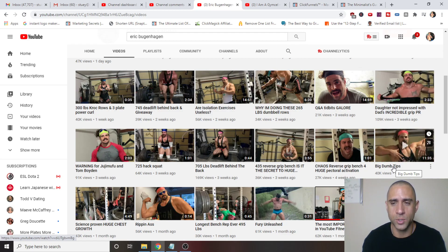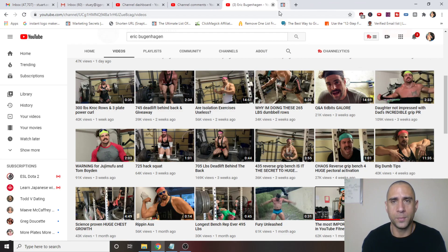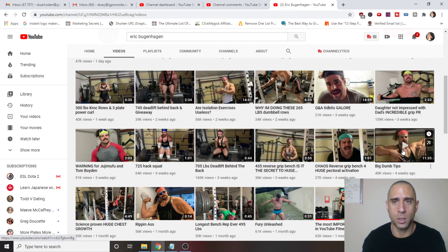Anyway, we're going to try this one — 'Big Dumb Tips' — and I'll actually watch all the way through just to give him a fair chance. So here we go. If you guys have any other recommendations for videos or YouTubers, let me know in the comments.